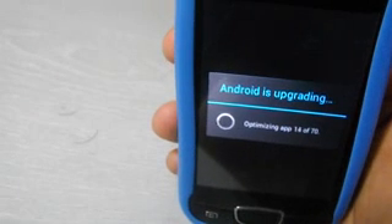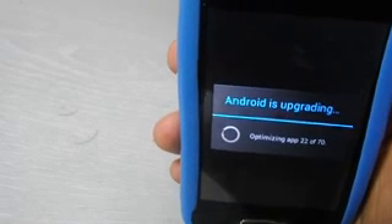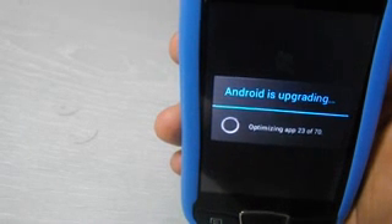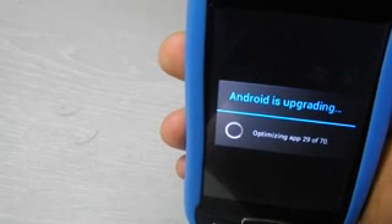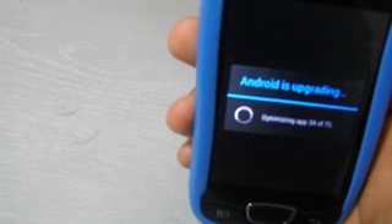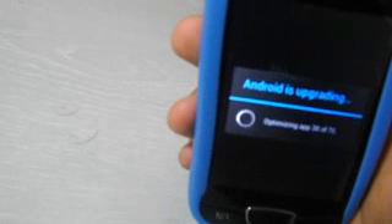Remember that this update will root your phone automatically without any interference. This is good for some countries or some people who want to root their phone, because mobile phone companies may have some access controls on the phone that prevent you from using it in another region.